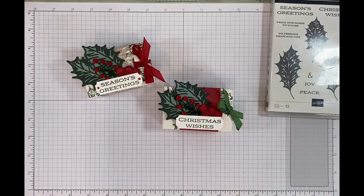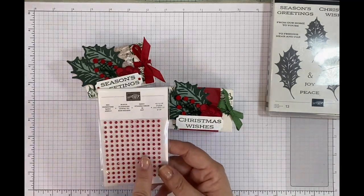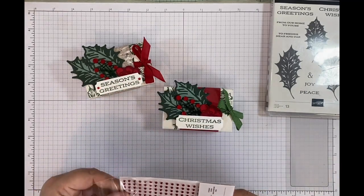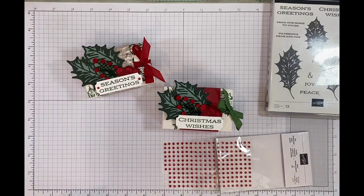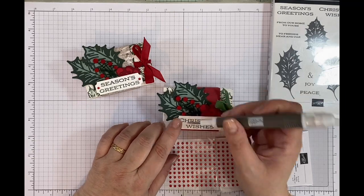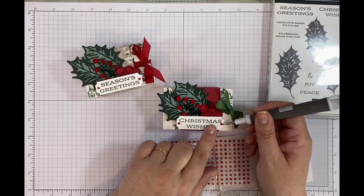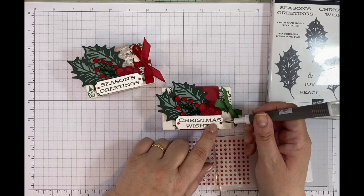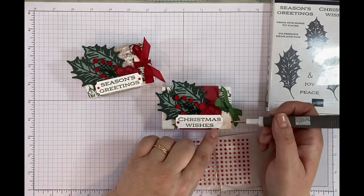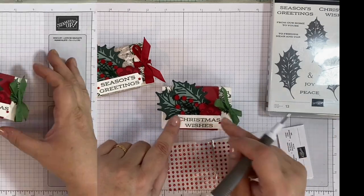Last but not least, I'm going to pop some gems on the corners to make it look like two rivets either end. I'm using the Classic Red Rhinestone Basic Jewels — these have been in the catalogue for a while and every Christmas I go through an unbelievable amount of these. I'll pop one there and one on the other side — and that's today's finished project, my Christmas-themed envelope treat box!